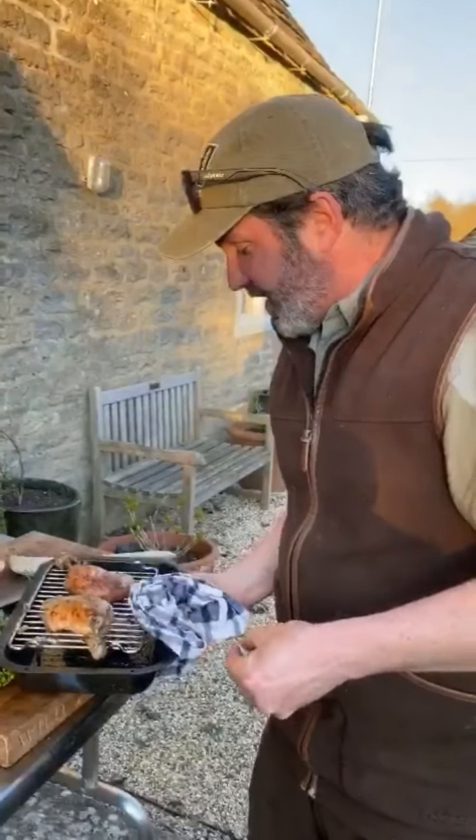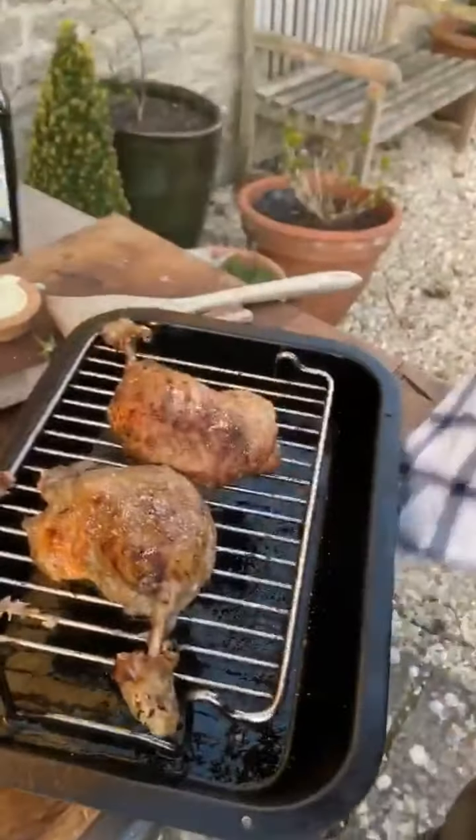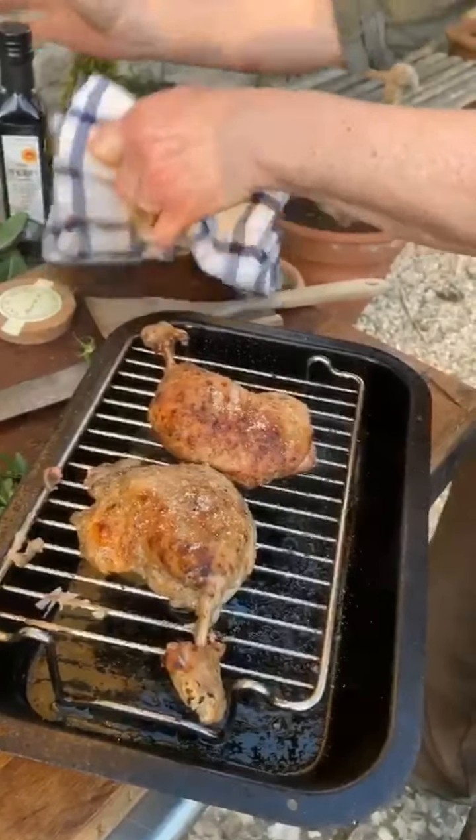I just checked my confit duck legs - they look amazing. I'm going to sprinkle some beautiful sea salt on top, grind a bit of pepper, and pop them back in for the final two minutes.